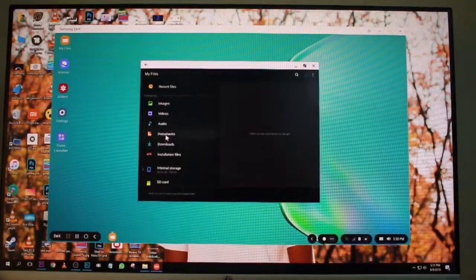We can install the DeX software on the PC to access the full desktop experience from the Note 10 Plus.